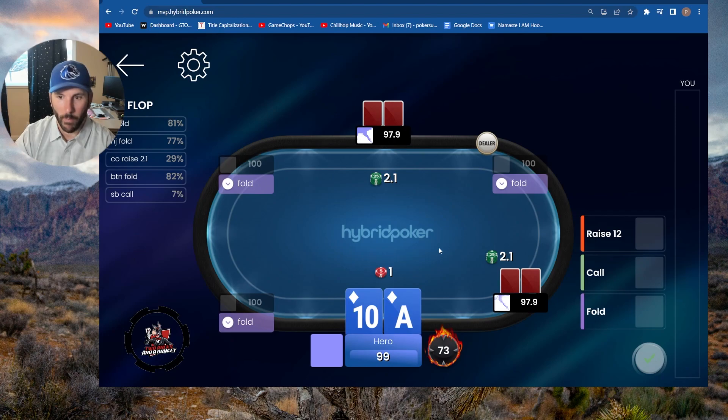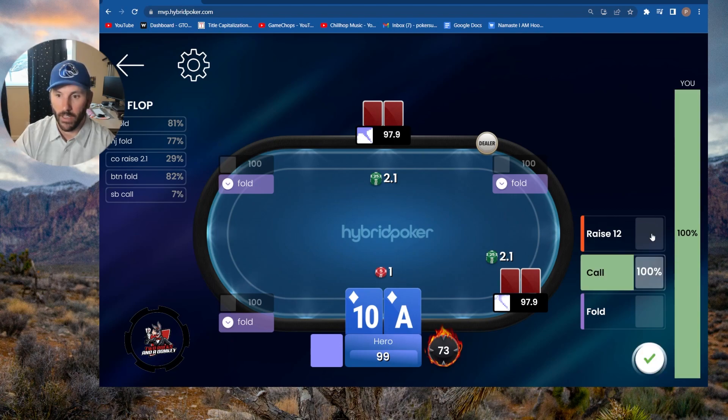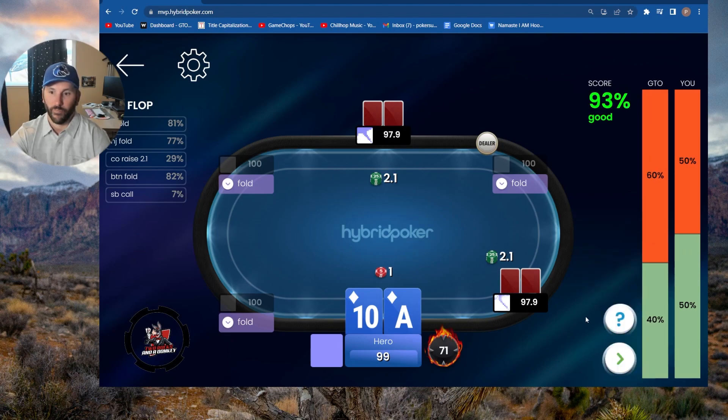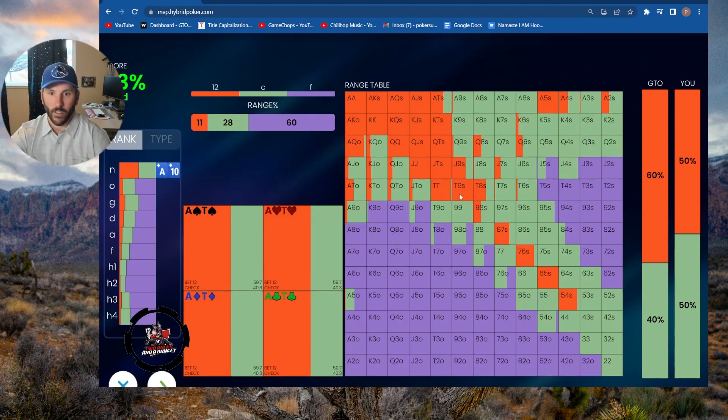So — suited Broadway: we're squeezing almost all suited broadways. Ace-ten suited was the only exception with a mixed frequency of call and squeeze. Now the spot I was looking at before was a cutoff open and a button call with the small blind folded, so maybe that changes the frequency — I bet it does, but I bet it's fairly close. Ace-ten suited I think is close to 50-50 as my guess, maybe squeeze a little more often. Let's go with 60-40. The chart doesn't look too much different from the other spot. Look at these suited connectors — six-five suited is a 100% squeeze. Isn't that interesting?